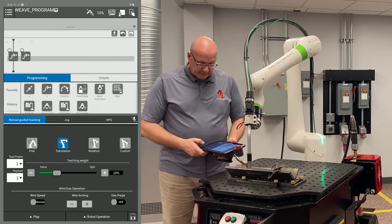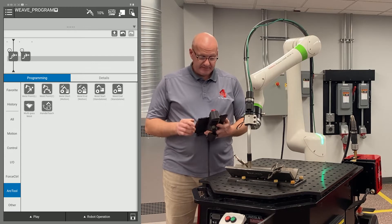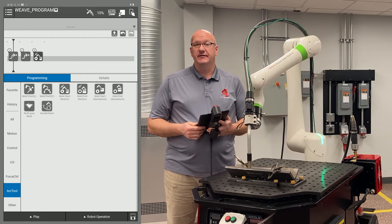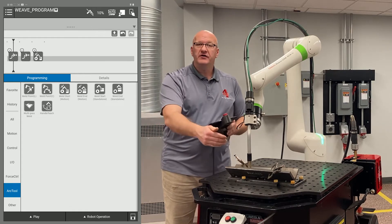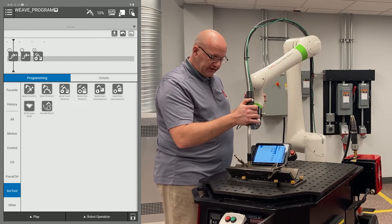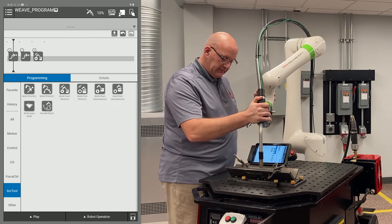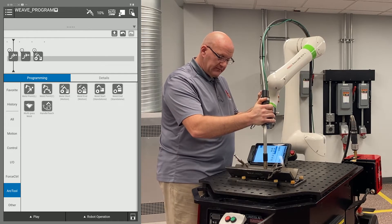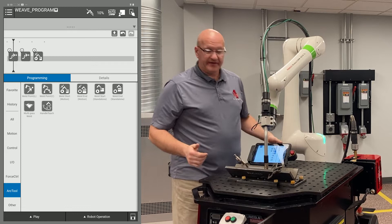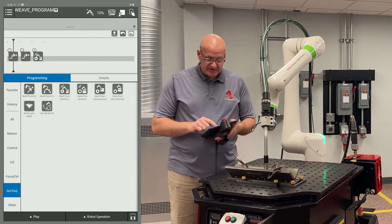Now I need to minimize my Robot Operation tab and go to the Arc Tool menu on the left. I'm going to drop a weld start with motion into my timeline. Then I'm going to move on to my weld end and record that point. And there's our weld end. Now I'm going to drag a weld end with motion into my timeline.